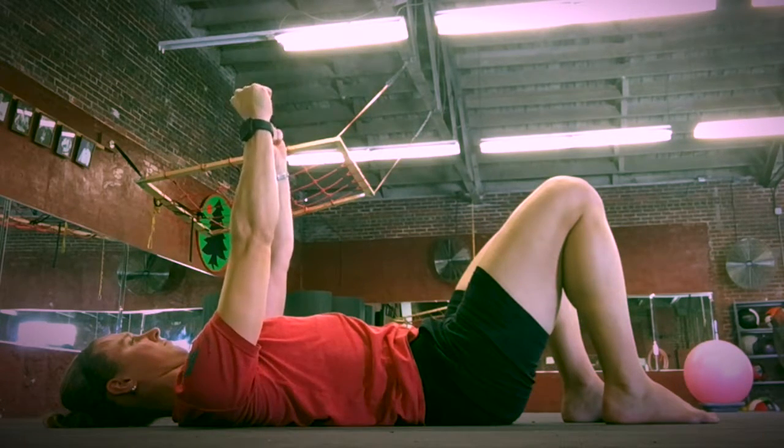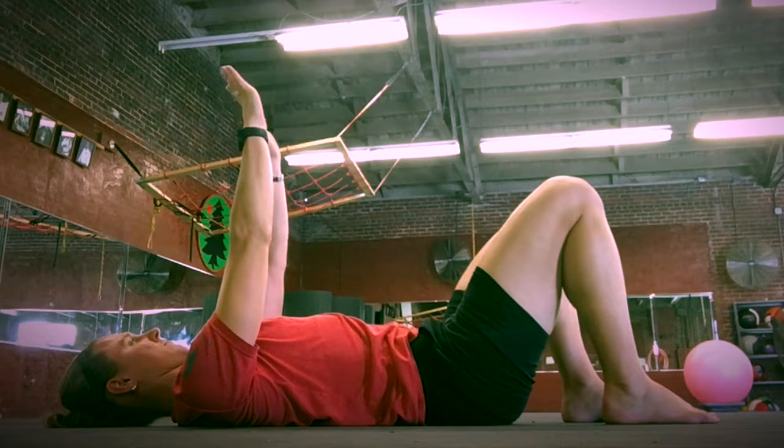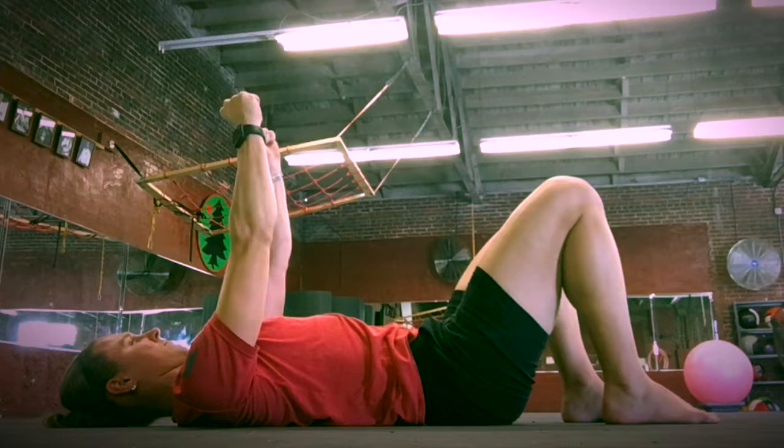Fist release: make a fist, spread your fingers out wide, make a fist again, and repeat for three reps.